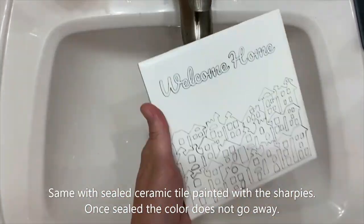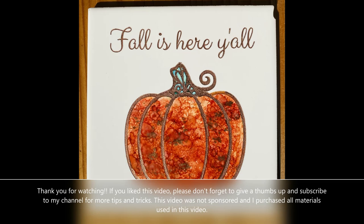Now I'm just thinking through how to display these. Some ideas and videos coming soon! Thank you for watching. I hope you enjoyed this video and if you did, please don't forget to give a thumbs up and subscribe to my channel for more tips and tricks. Thank you!